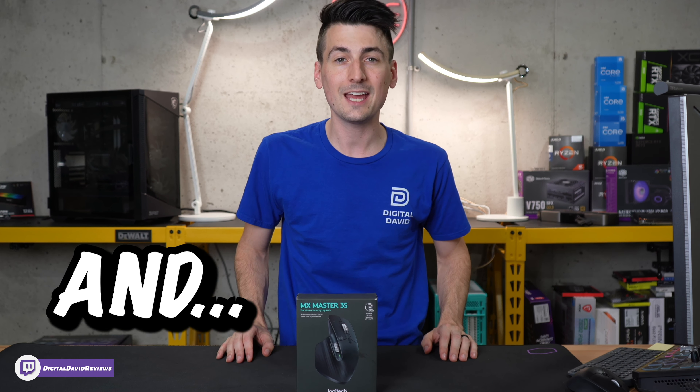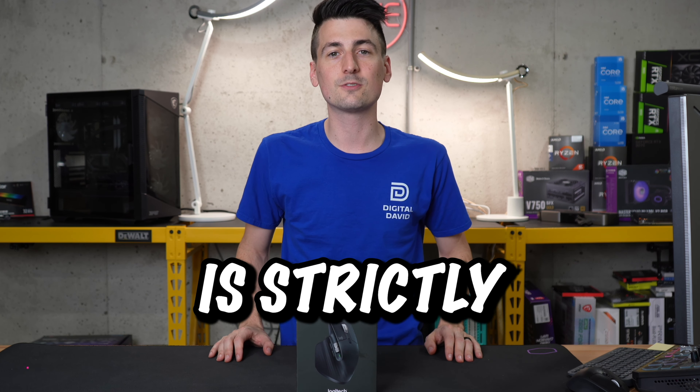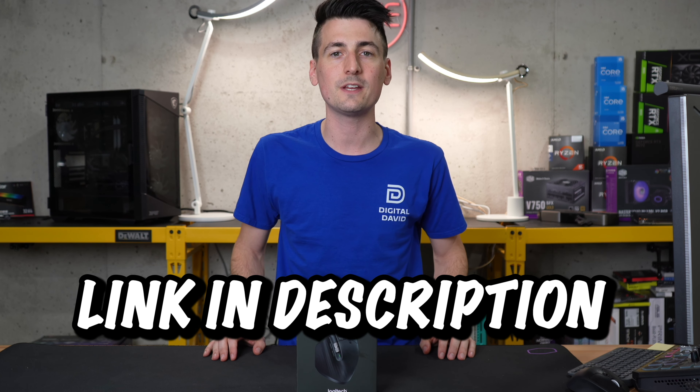I did purchase this product myself and any opinion expressed in this video is strictly my own. That being said, if you're interested in this mouse and want to find out more about it, the link to it will be in the video description.